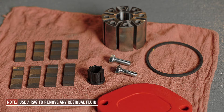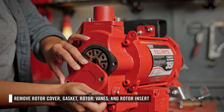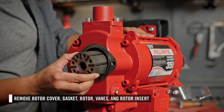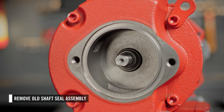First, you can disassemble the rotor and shaft seal. Start by removing the rotor cover, then remove the gasket, followed by the rotor, vanes, and rotor insert. Then you can remove the shaft seal assembly from further within the cavity.